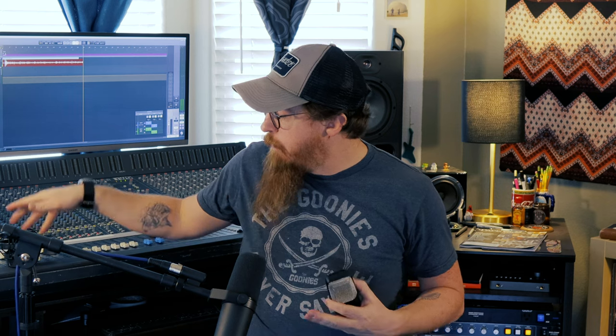I do take my Warm Audio mics when I do live recordings, and I love them. I also like the weight of this mic — it feels pretty sturdy. If it were to fall, you might get a small dent in the grill, but the mic itself feels really solid.